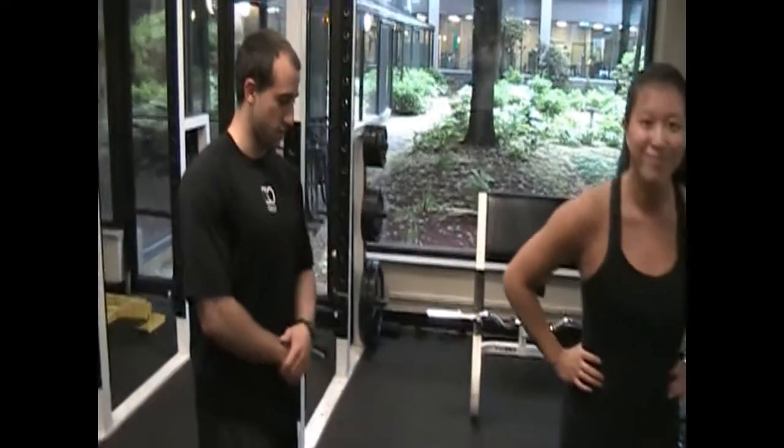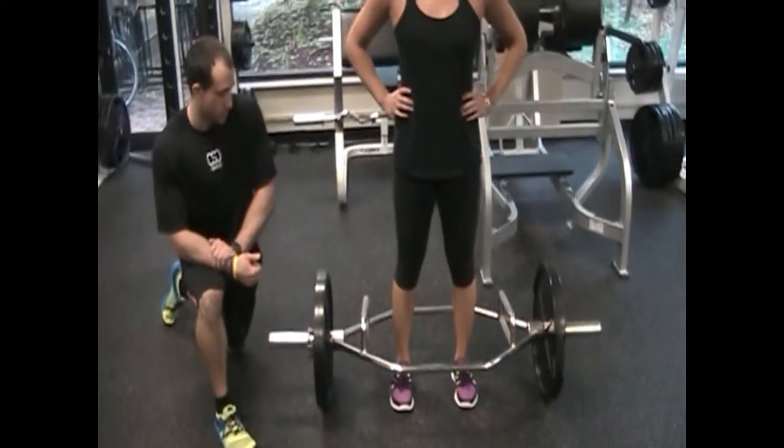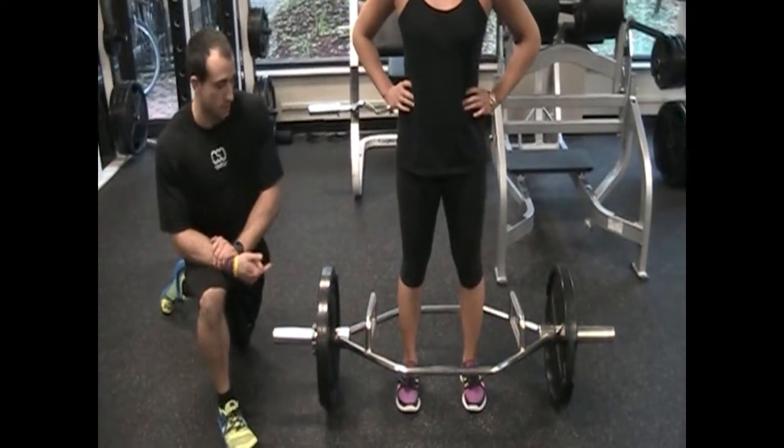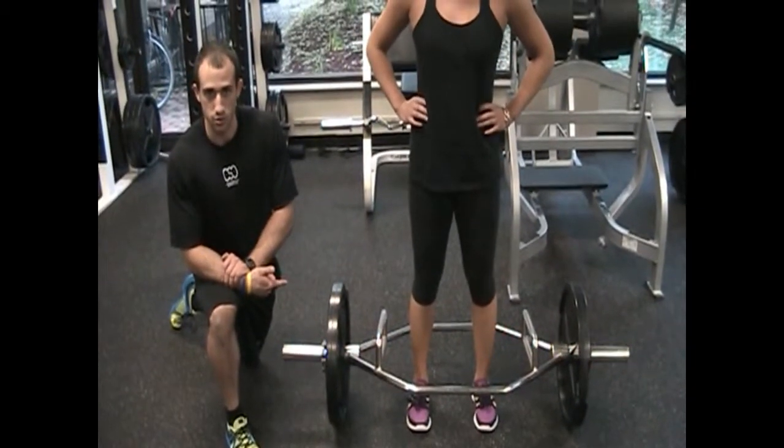Hi, I'm Mike Serrani at Commonwealth Sports Club, and today we're going to go over the Trap Bar Deadlift. I like the Trap Bar for several reasons — it gives people an opportunity who don't have great hip mobility, upper back mobility, or even ankle mobility, to be able to get a deadlifting variation in their program and build some good hamstring and glute strength.